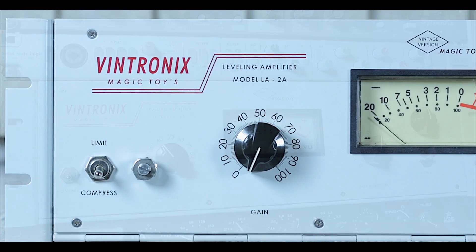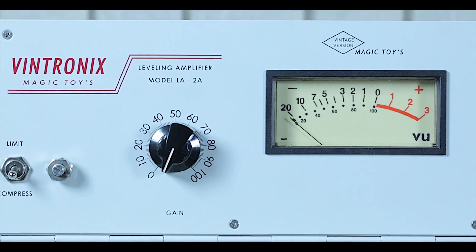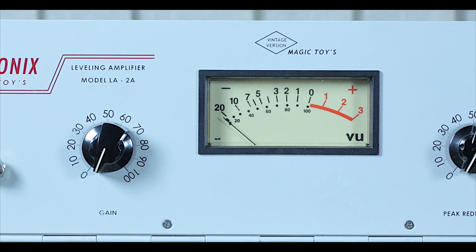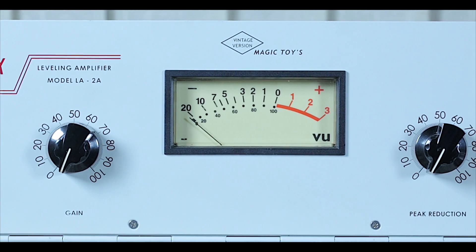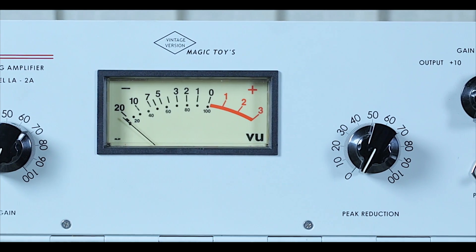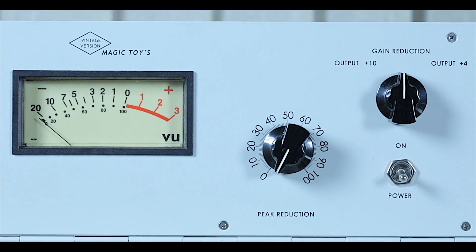The input transformer is UTC HA100X and the output is UTC HA24. I used a NOS Type Mullard NOS ECC83 valve tube, which shapes the characteristics, giving beautiful bass and mid-range with balanced, velvet-like high-frequency.